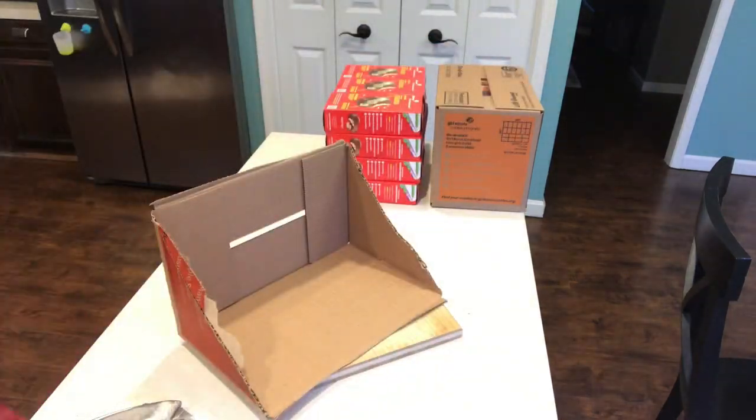Then we're going to go back to that top piece and we're going to hot glue it to the top of our display box.